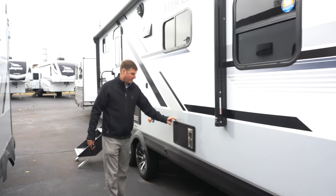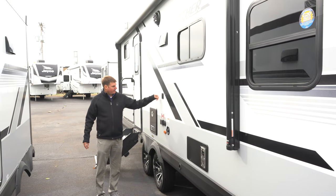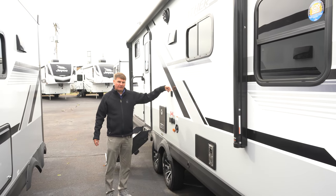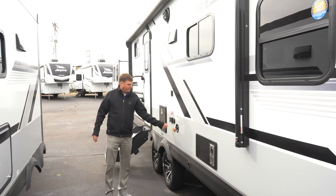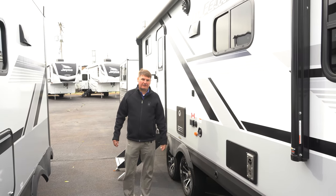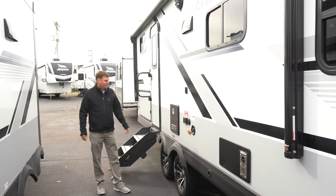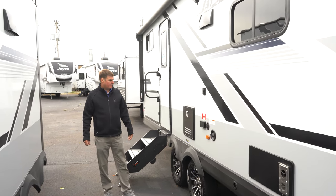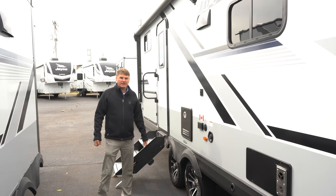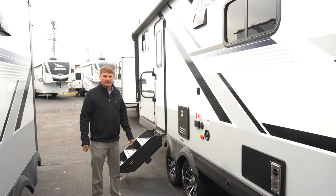Going down the rest of the exterior, you've got a Suburban furnace and an outlet for a TV if you wanted one, with a mount and cable hookup. You also have easy access to our freshwater tank right here. Right here we're going to have a Furrion tankless water heater that runs strictly off propane, giving you an endless amount of hot water.